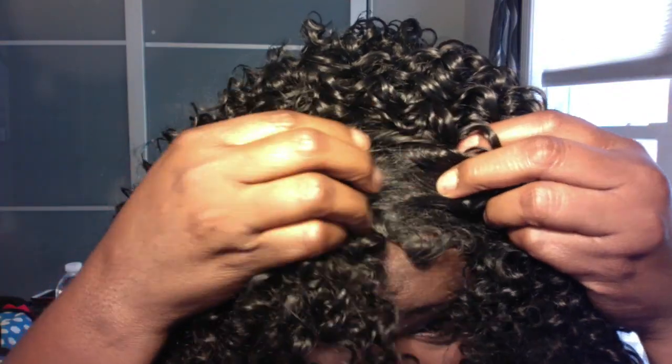Of course it's just a full cap wig, so it's not going to give you a realistic look as far as having a part. If I was to part it, all you're going to see are the wefts. But you can make a part — put it wherever you want, on the side or in the middle — and use your concealer or foundation to make it look realistic. With curly hair like this you're not going to see the part most of the time anyway, so I just leave it as is.